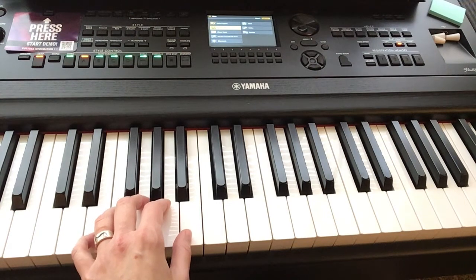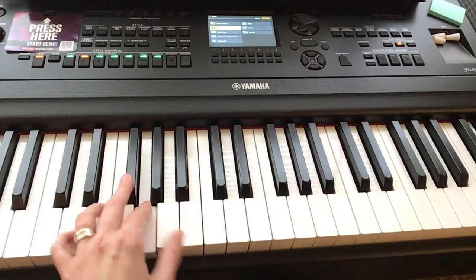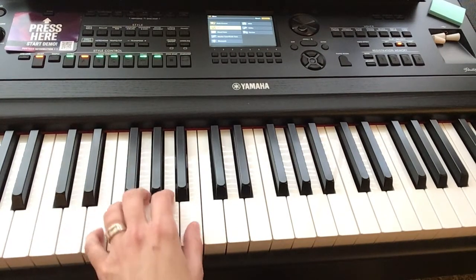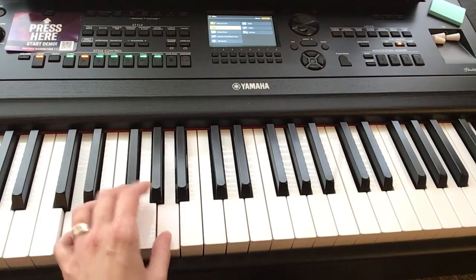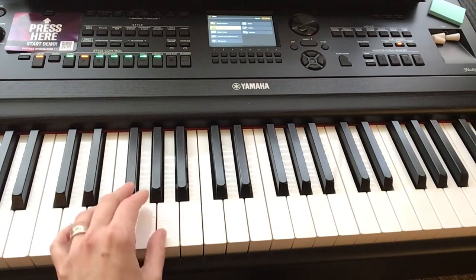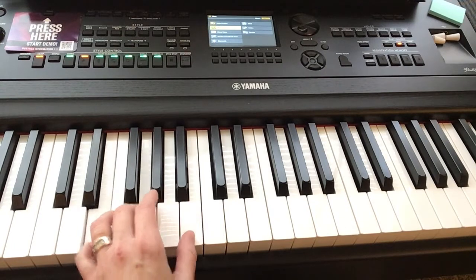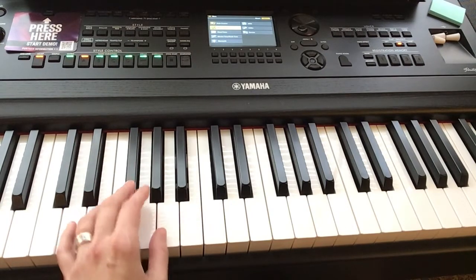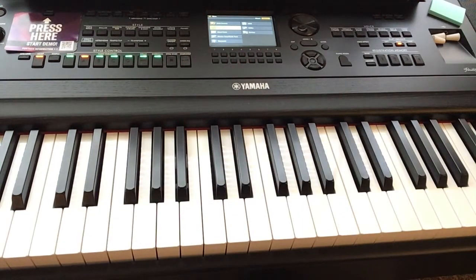Five, six, seven, eight. One, two, and three, four. So if you can play along with that, you're ready to start singing along or maybe combine it with the chorus that we already learned.